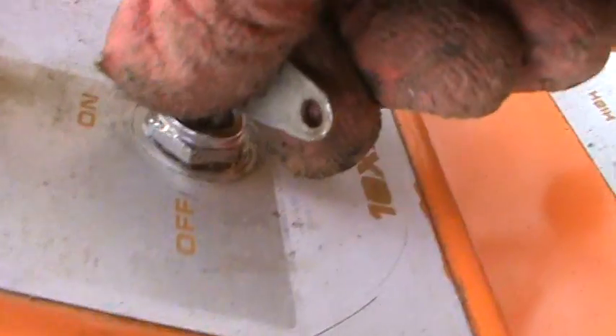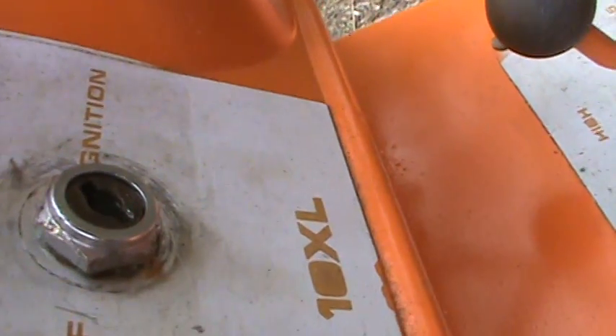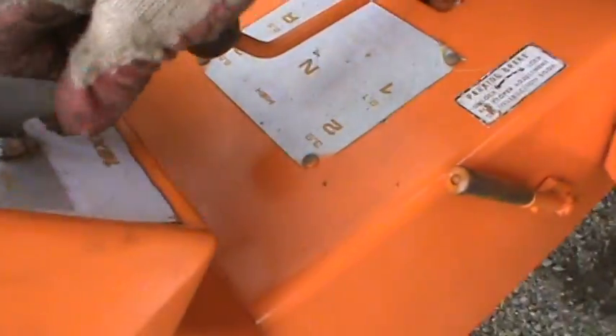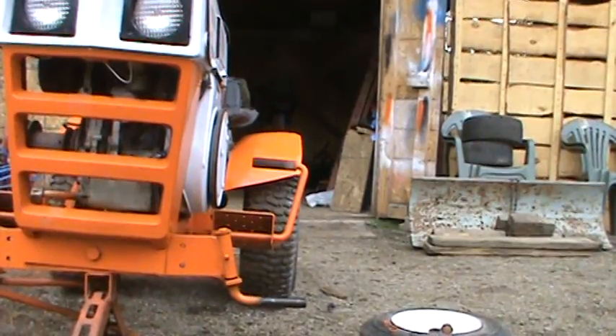If I turn it on — see, it's on right now, I just took the key out. Put it back in — see, it's in the on position. Now turn it off, can't get the key out. So yeah — it's not the key that's bent or anything like that, it's the mechanism inside the key switch.